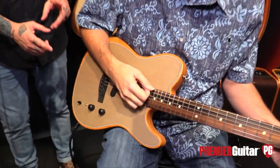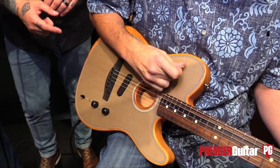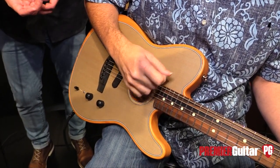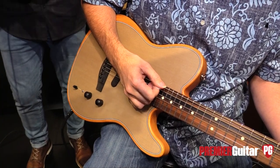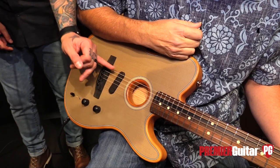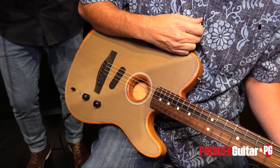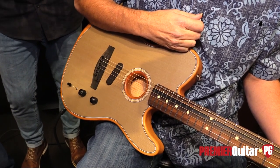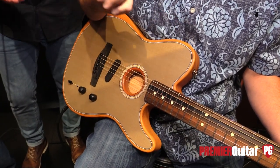Position two gives us more of an Americana sound — a mahogany dreadnought mic'd up, capturing the distance of the microphone from the guitar. This is the first time we engage the magnetic pickup, but it doesn't shift to only the magnetic pickup. It brings the magnetic pickup in so the acoustic and electric can run parallel.